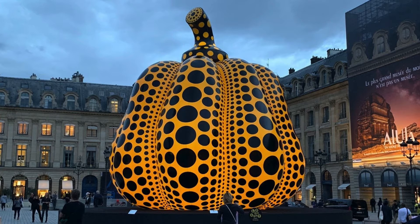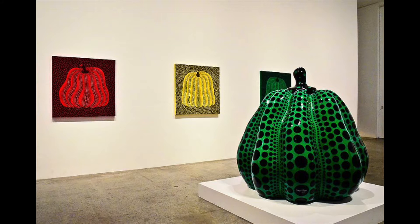Here's another one. If you look, you can see the people at the bottom there. See how big that is. And then here's some paintings and her sculptures together. So let's learn more about her.